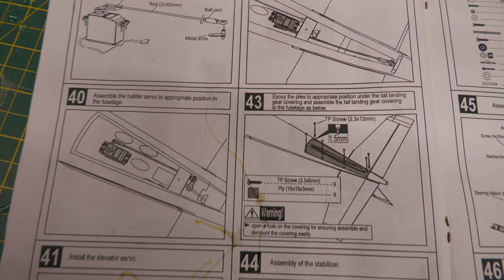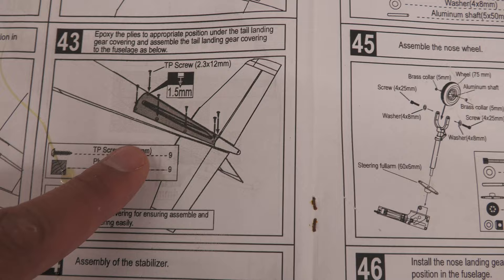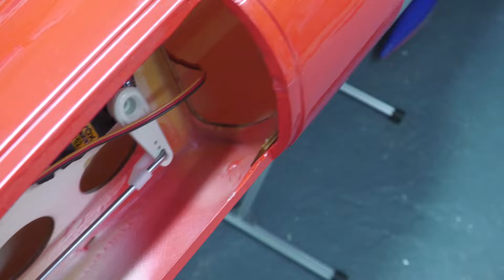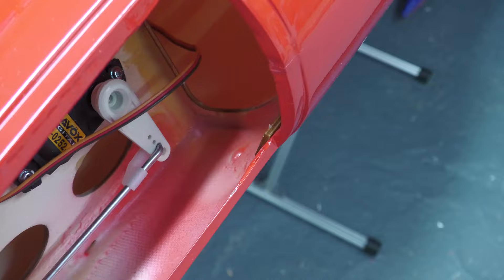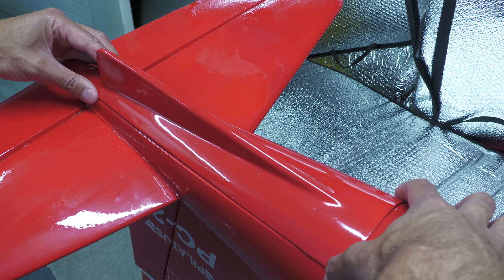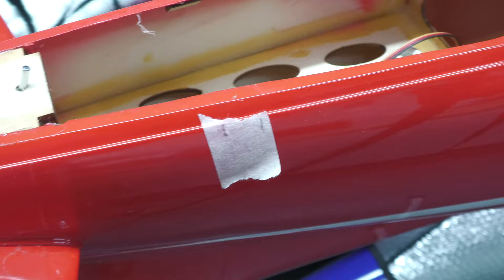The next step is to install the rear servos, but I'm going to skip over that because my new servos haven't arrived yet. So we're going on to step 43 which is to attach the rear cover, and we do that by putting in some ply plates and then eight screws around it. Here's the rear of the model — here are the ply plates that need to go in. They are now in place to give us something to screw into. Because it was pretty fiddly, I used epoxy and also super glue at the same time — epoxy on the back of the plate, then just a dab of super glue to hold it in place while the epoxy is drying. That works pretty well. Now those plates are in eight different positions, so we should be able to attach the rear cover.